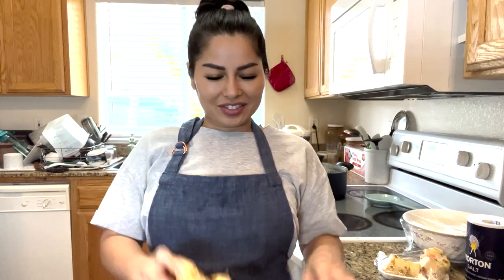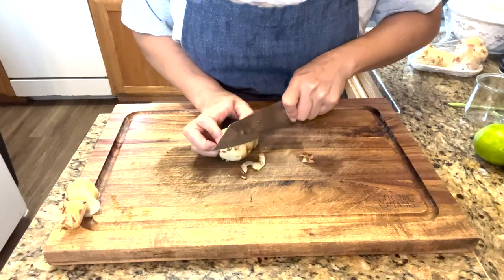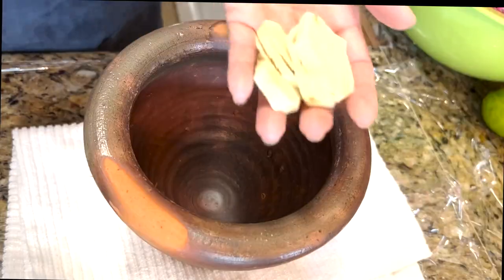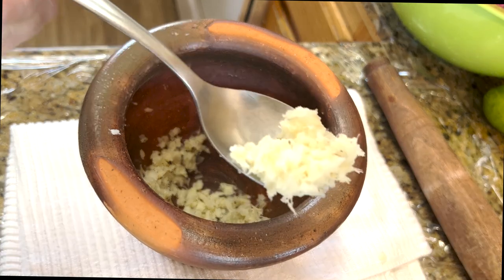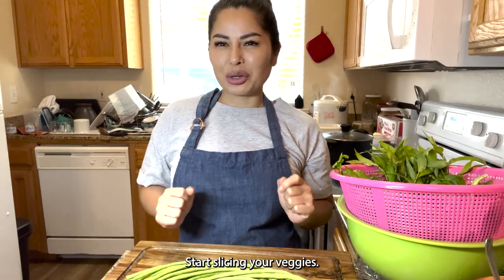So now while that is cooking, we're going to make the foundation for the lap. One of the things that you need is galanga. Every time I make lap, I have to have the soup too. It's an extra step, but it's so worth it.